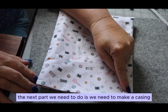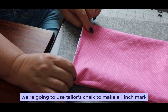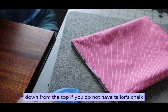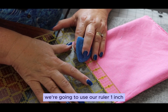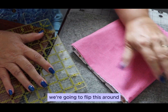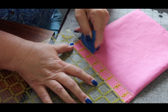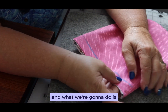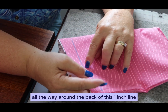The next part we need to do is make a casing. We're going to turn the bag inside out and use tailor's chalk to make a one-inch mark down from the top. If you don't have tailor's chalk you can use any type of chalk. We're going to use our ruler for one inch, then flip this around and do the same thing on the other side. Now we're going to take this back to our sewing machine and sew all the way around this one-inch line.